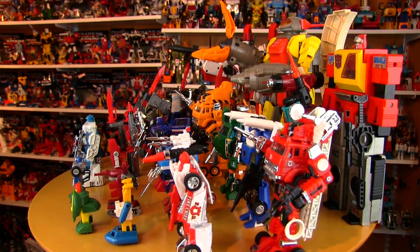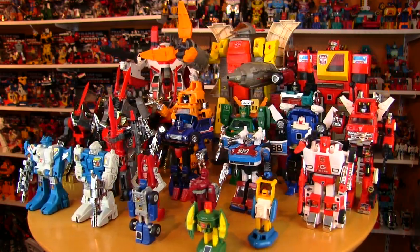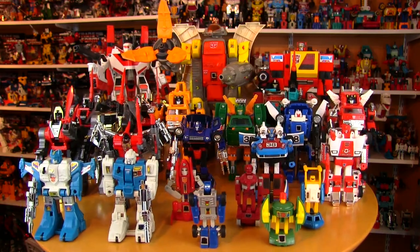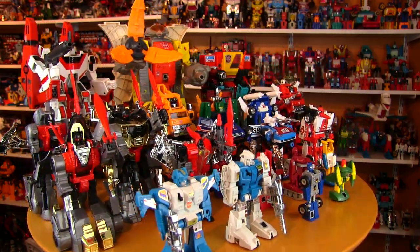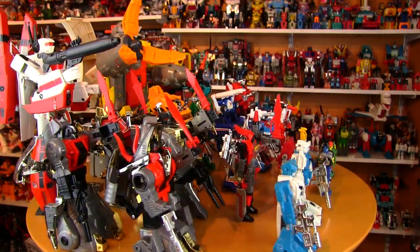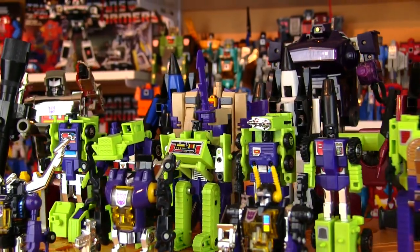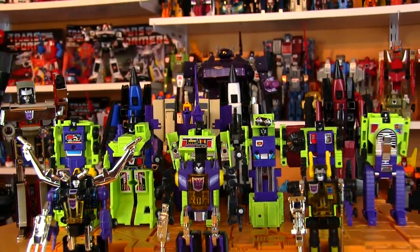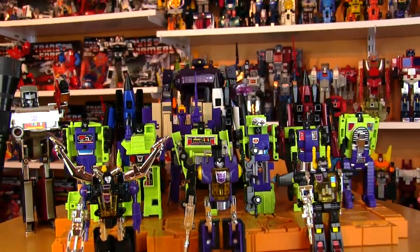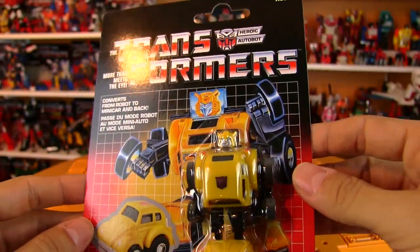Along with three of the Season 3 mini-bots. And last thing before I kick this review off: the History of Transformers 1985 Edition will be up on this channel next Saturday. A lot of you have been waiting for that one - I'm very excited about it too. A lot of time and work has gone into it, with advanced screening for Sergeant level Patreon supporters and up.